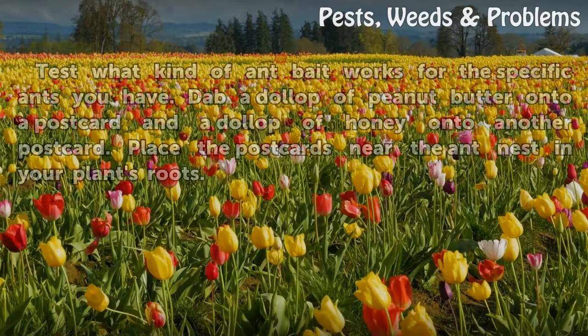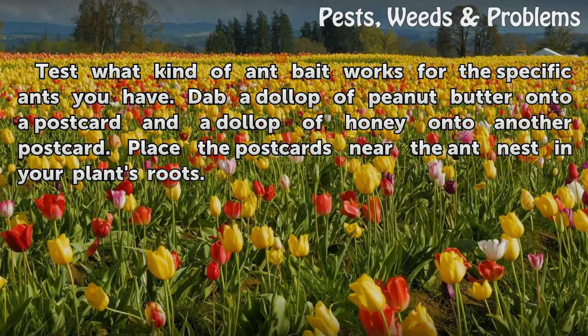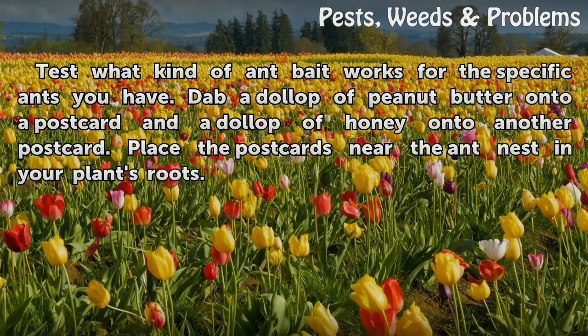Test what kind of ant bait works for the specific ants you have. Dab a dollop of peanut butter onto a postcard and a dollop of honey onto another postcard. Place the postcards near the ant nest in your plant's roots.